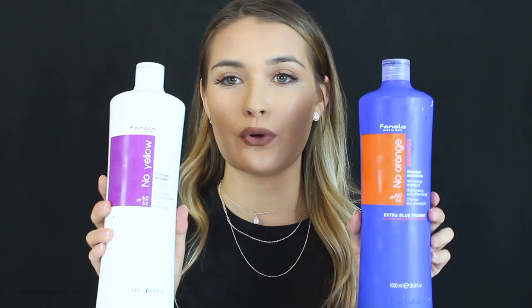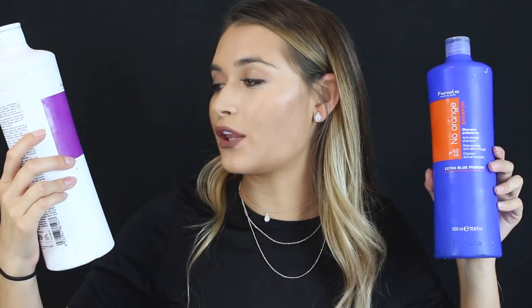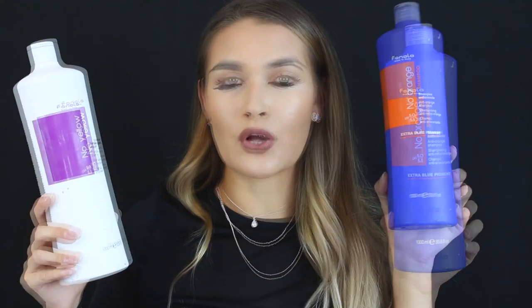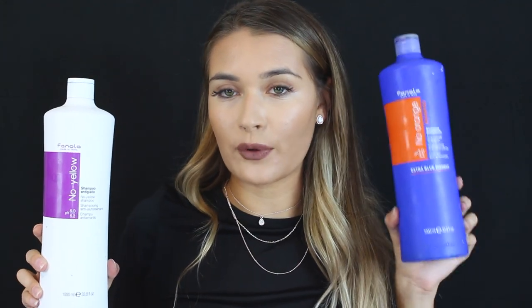My favorite brand for toning hair is the Fanola shampoo. This is the purple anti-yellow shampoo — hands down the best purple shampoo I've ever used. Whenever people ask what I use to tone my hair, I always say Fanola. I also use the anti-orange blue version all over my hair, and then for the very tips I use the purple. So around the rest of my hair I go in with the blue shampoo, and just the very ends get the purple shampoo.